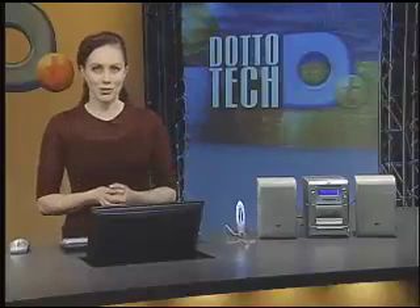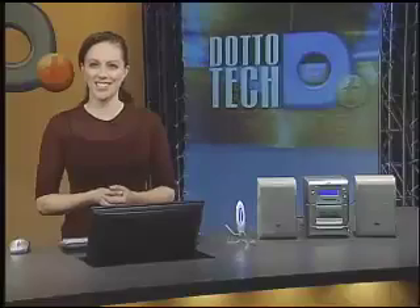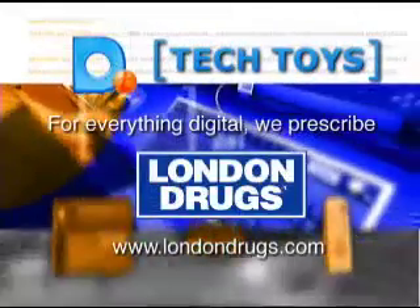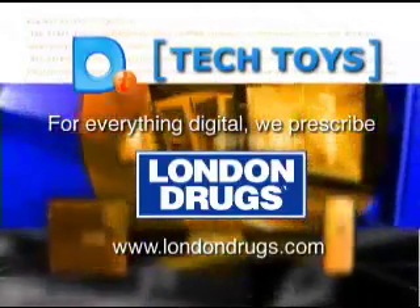choose the easier route. Invest a little time now in setting up the Rocket FM and you can do away with CDs if you like. And the money you invested into that sound system won't go to waste. For everything digital, visit a London Drug store or click on www.londondrugs.com.